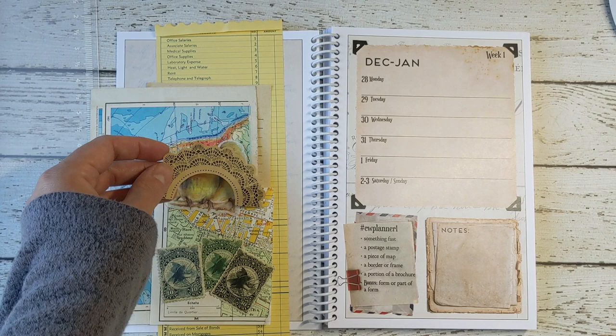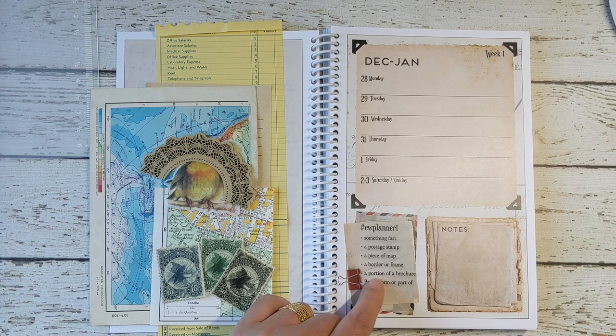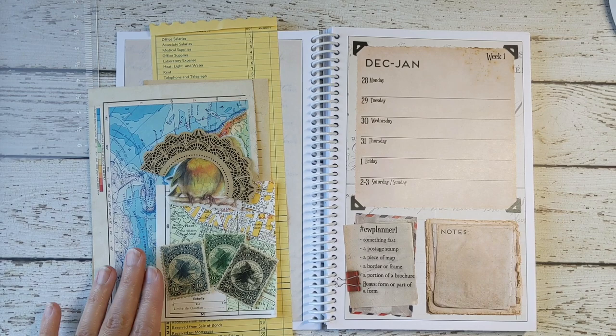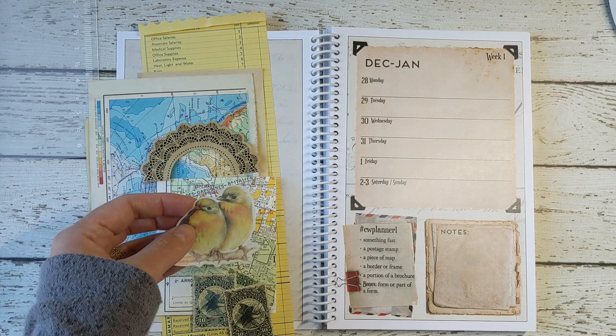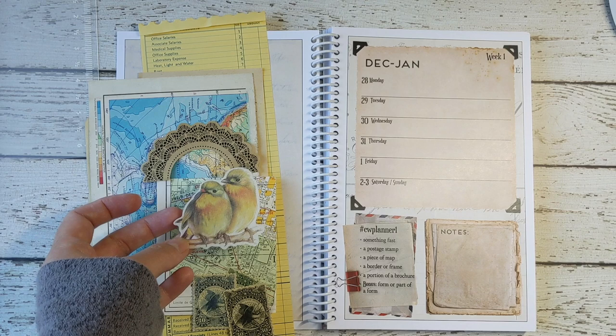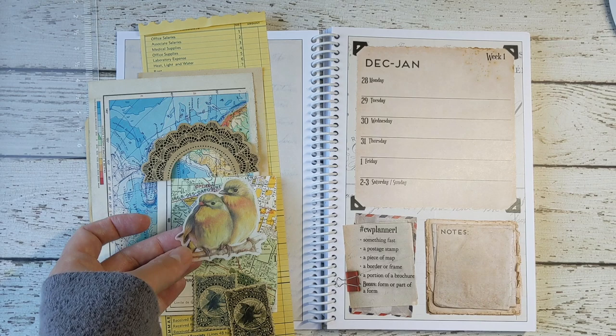I did not use a brochure — instead I'm using the bonus piece, so that's what I'm swapping in. The thing that stands out to me the most when I'm looking at all these pieces is the picture of these birds. This is what I really like and I want to focus on this image, and the other pieces around it I'm going to use to enhance or bring attention to these birds.